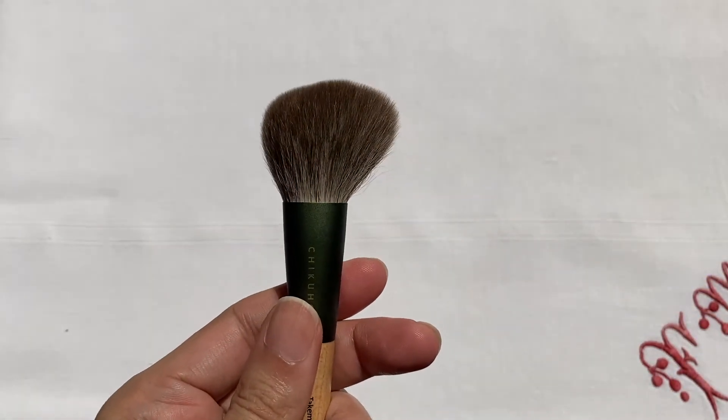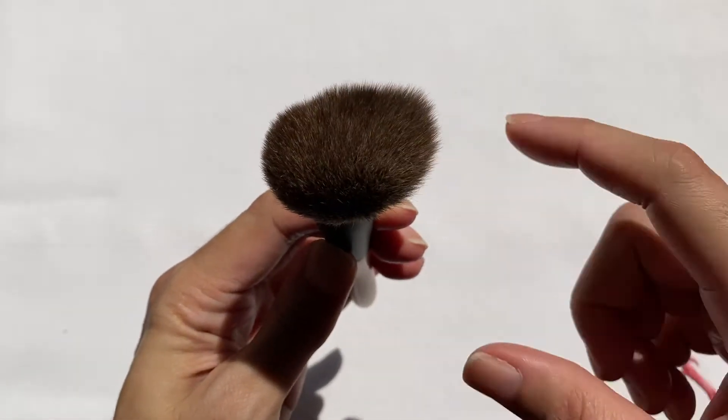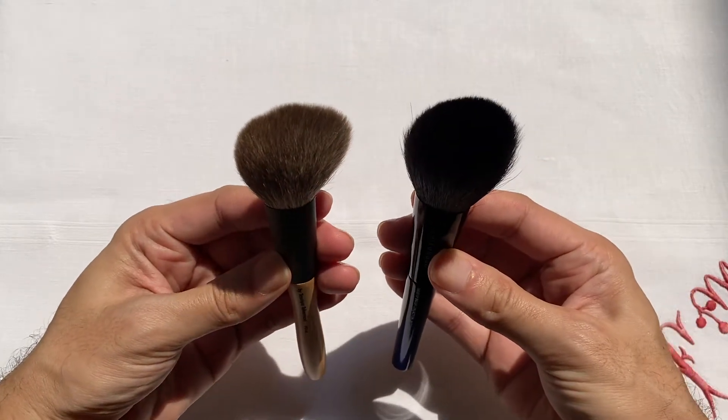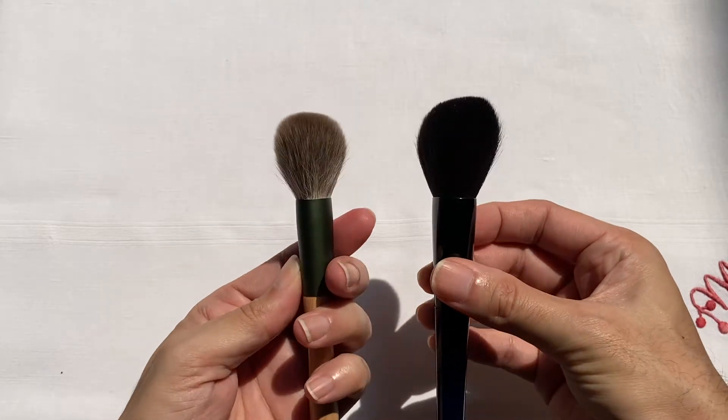The F04 is their angled brush. It still has that ovoid design but tapers into a more angled edge at the side. I've been very intrigued by this brush because I don't have a lot of these types in my collection. Comparing it to the angled brush from Chikohodo's Soiree series, the F04 has shorter bristles than the Soiree version. Both brush heads are quite soft to the touch, though the F04 is actually softer because it's made of silver fox hair rather than Saikohodo hair.